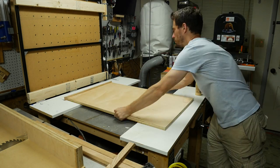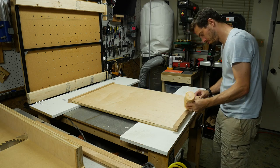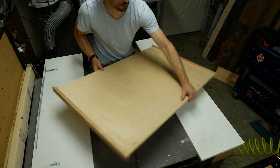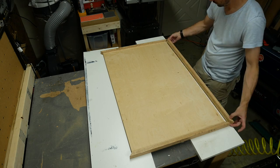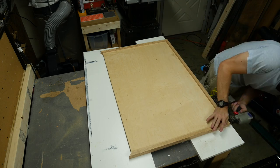I added some glue to each piece and then held it in place with some brad nails. A handy thing about melamine is that the wood glue won't stick to it, so it's a nice surface to be able to glue things up but not worry about gluing your work piece to the actual table.